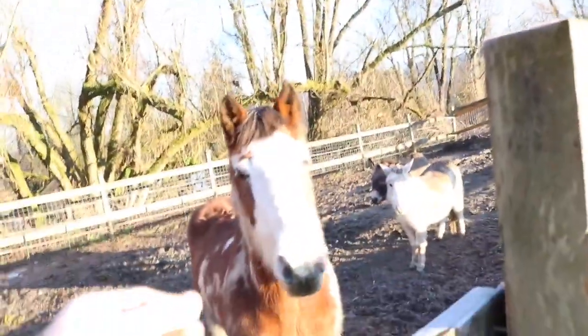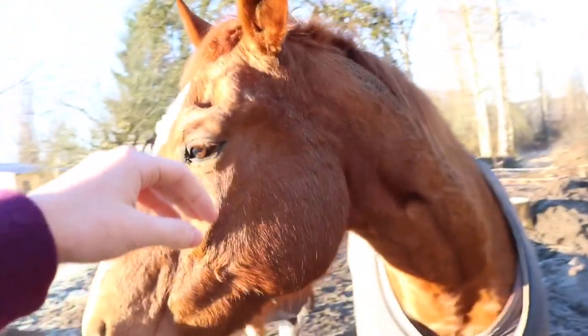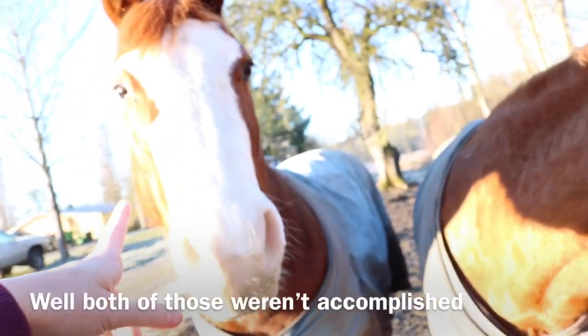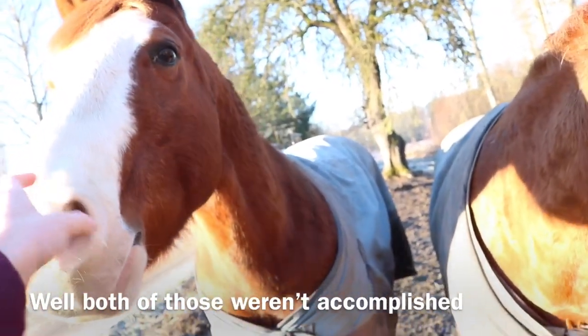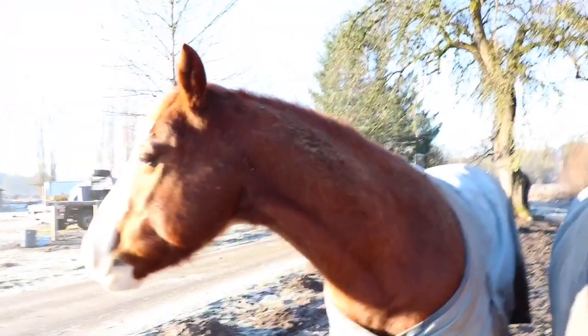The donkey's back in here. Hi Tango! Hi buddy! So we're gonna feed them pretty quickly. Hi cuties. Jimmy, guess what I'm doing with you today? Putting a bit in your mouth — and I'm also going to ride you. Jimmy looks so pretty! She looks pretty too, I promise. They're not too dirty.